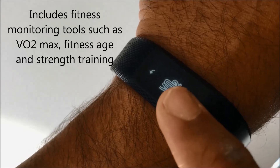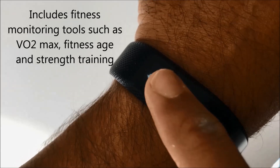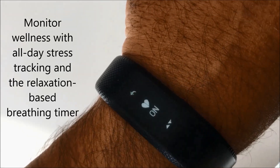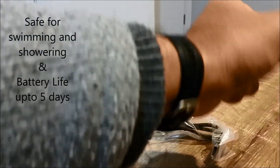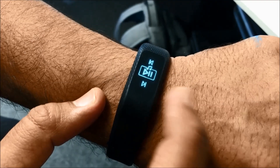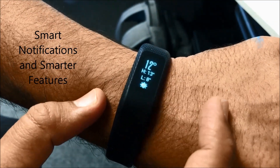Apart from daily activity tracking, the VivoSmart 3 also has additional fitness monitoring tools like VO2 max and fitness age. It tracks heart rate variability (HRV), which is used to calculate and display your stress level. It is safe for swimming and showering, and has a battery life of up to five days.